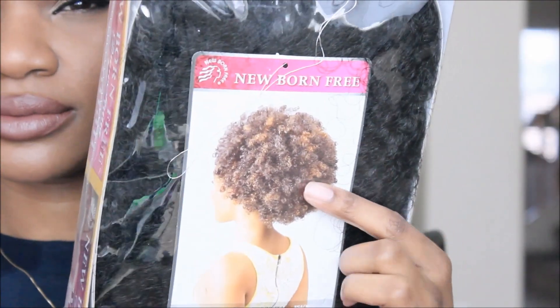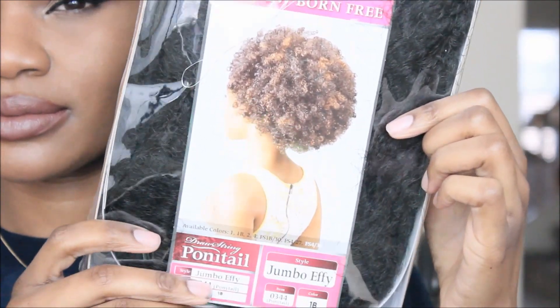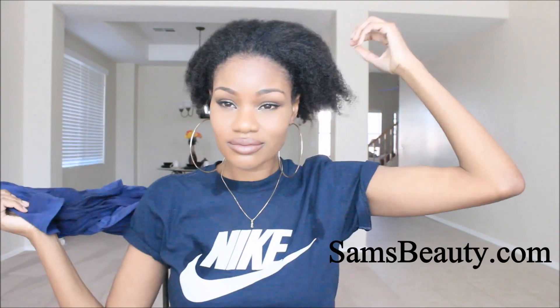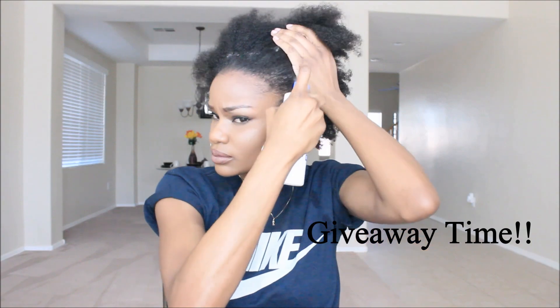Hey guys, it's me Elise and I am back. I decided to pick up another drawstring ponytail — it's been like a year, almost two years since I last had one. I'm coming at you guys with another tutorial. This ponytail comes from samsbeauty.com — I have all the information down below, and they are hosting a giveaway, so be sure to follow the rules in the description box if y'all want to win.